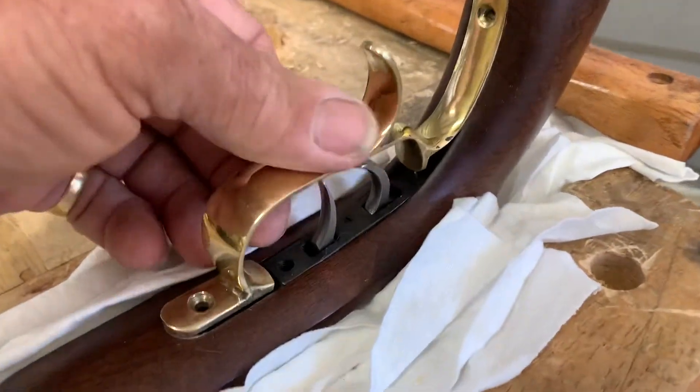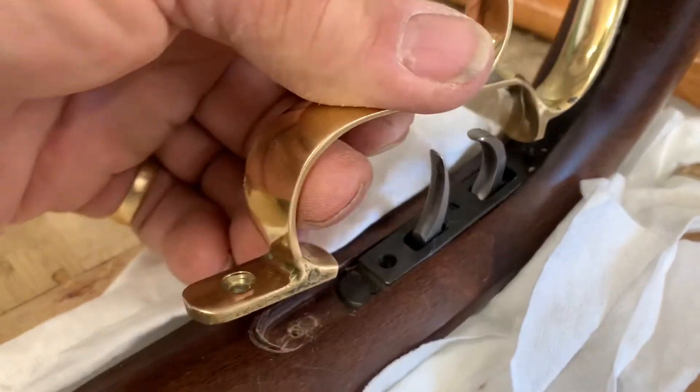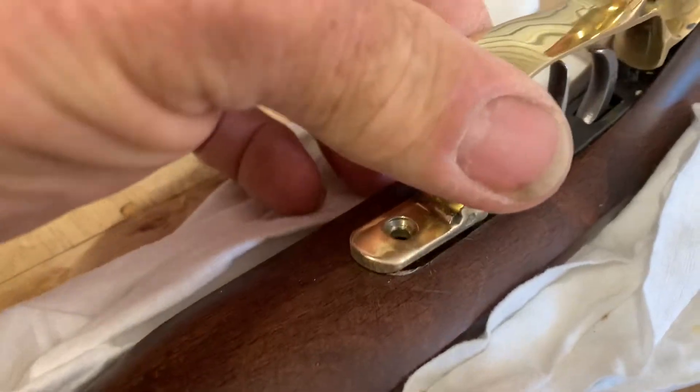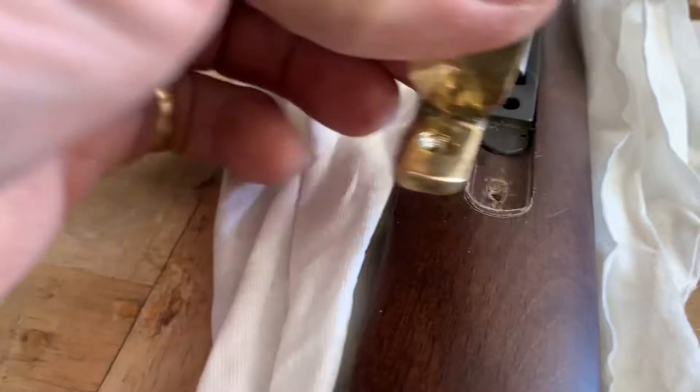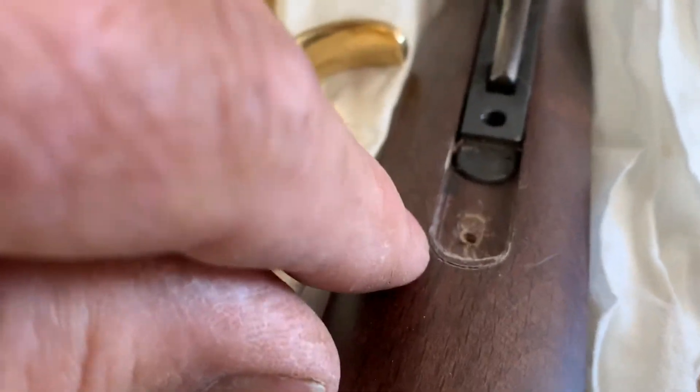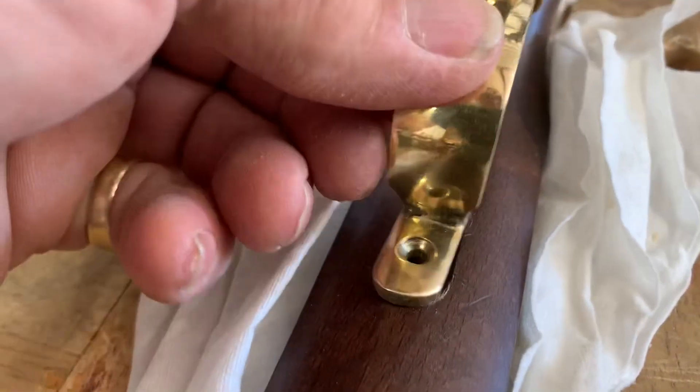Welcome to Video Day Parts of the Week. We have to inlay the trigger guard into the pistol because after taking the gun apart, it would not fit back in there. I've already cut it and marked it, and I'm going to remove that piece and re-inlay it.